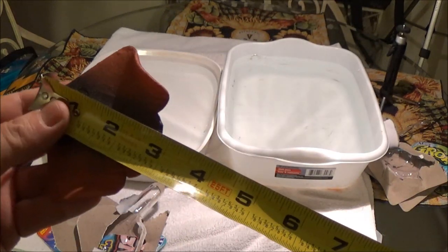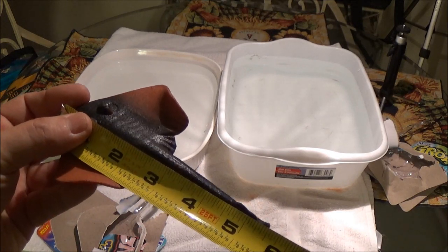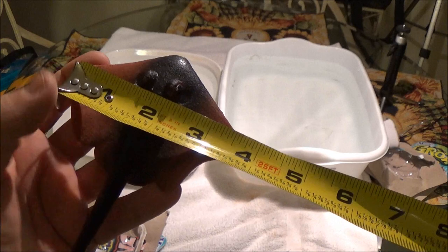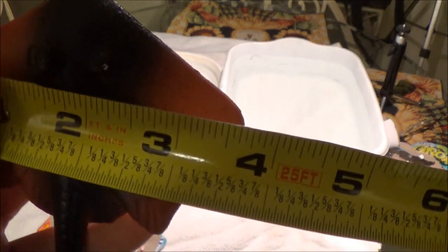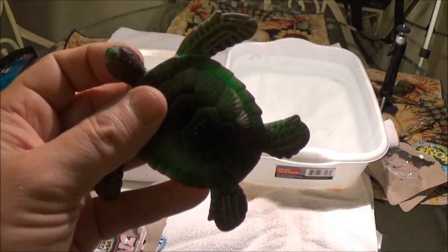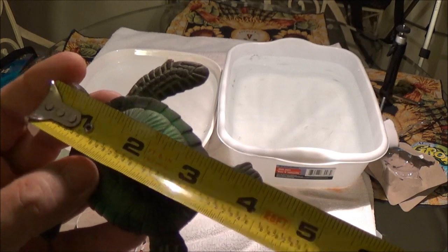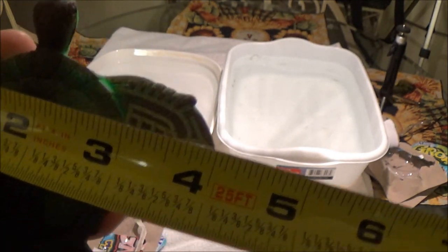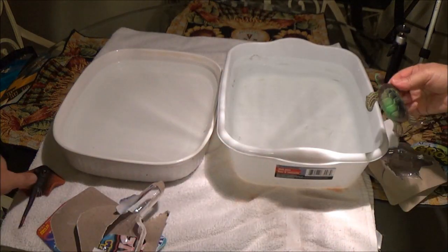Just to give you an idea: my stingray from head to the tip of the tail is five and three quarter inches long, and from wing tip to wing tip is about three and three quarters. Let's check the screaming turtle — he is four inches from head to end, and about four and a quarter wide. We'll just call it four inches. There's your turtle.